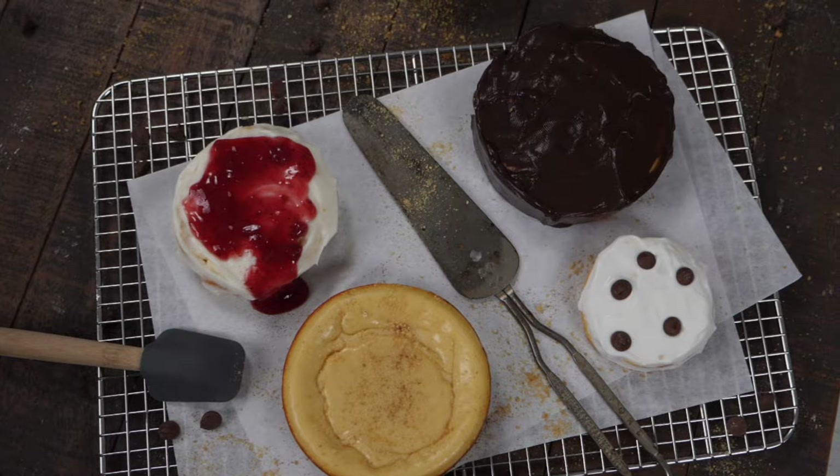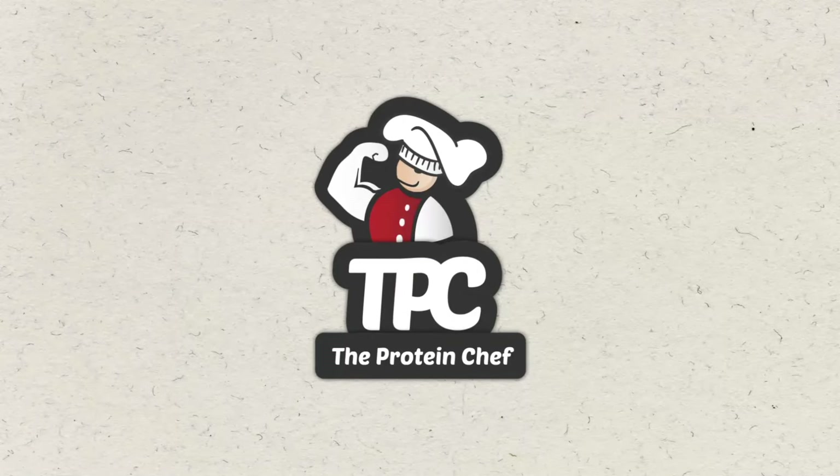It's simple, made to be a single serving, cheap, and super easy to make. So let's just jump right into it. All you need for this one is a food processor — no mixing bowls means less time cleaning up.